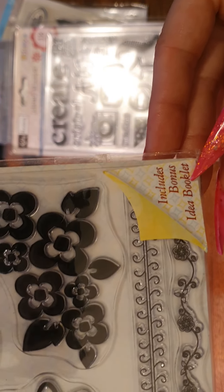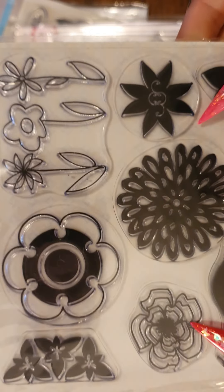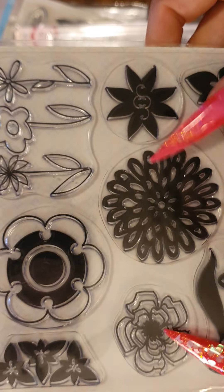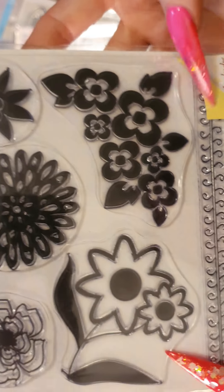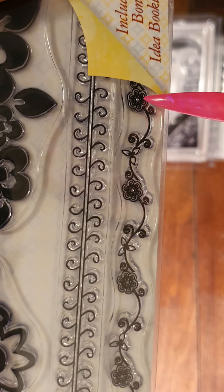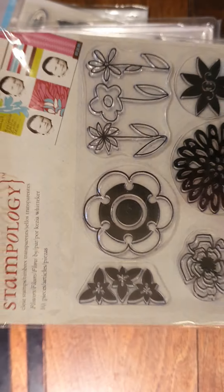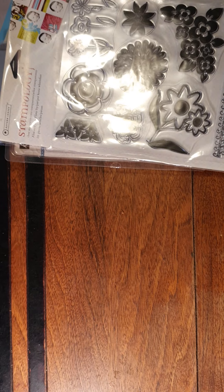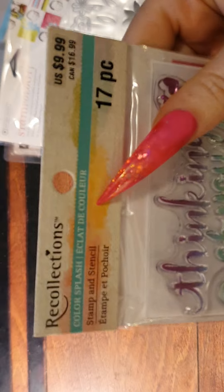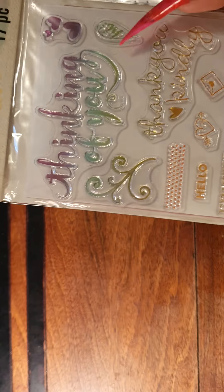It includes a bonus ideas booklet, which is cute. There are cute little border ones — I can imagine those along coffee-dyed pages. Then we have these three from Re-collections Color Splash. They're all called Color Splash because they all look like they've been splashed with watercolour — they look gorgeous.